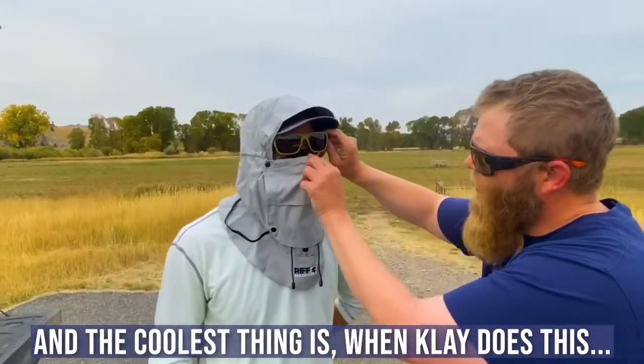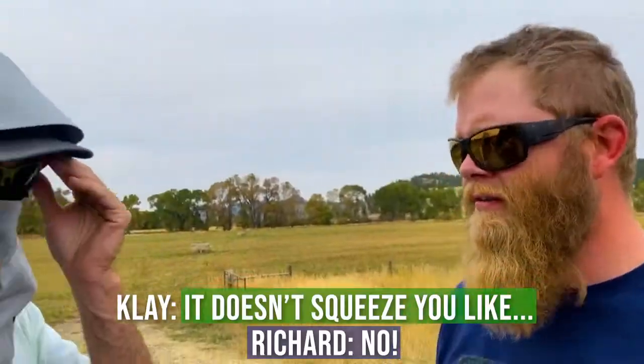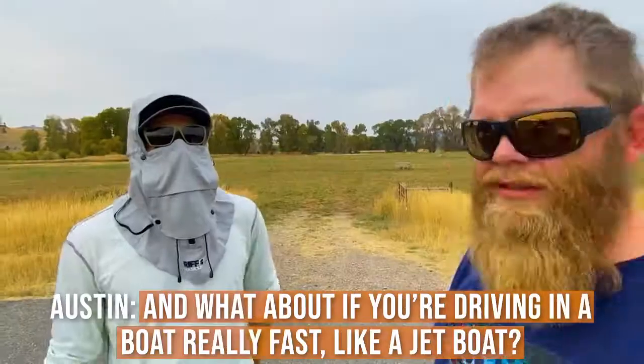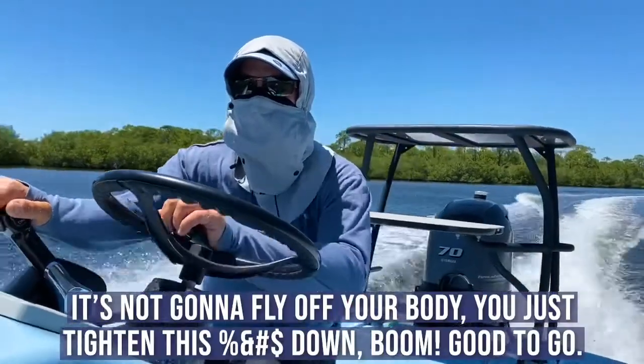Those sunglasses can't fog up — it's impossible. It doesn't squeeze you, it can't fog. And if you're driving around in a boat really fast like a jet boat, it's not going to fly off your body.